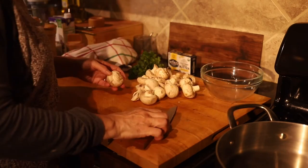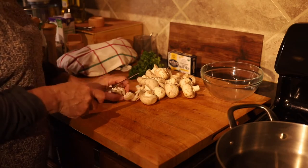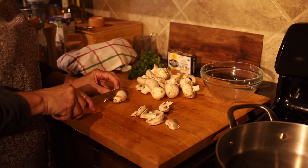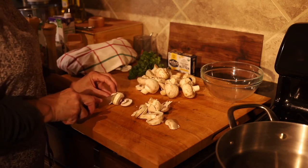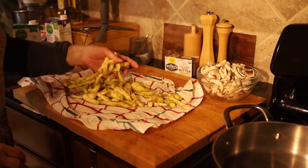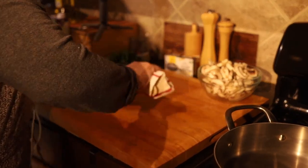Next I'm going to slice the mushrooms that I washed before. Now look how much the eggplant reduced — I'm going to squeeze more water out of it.